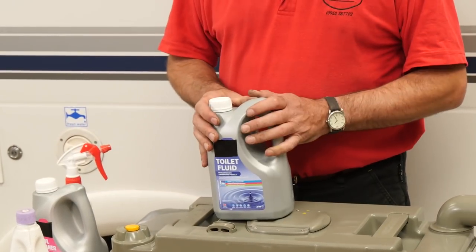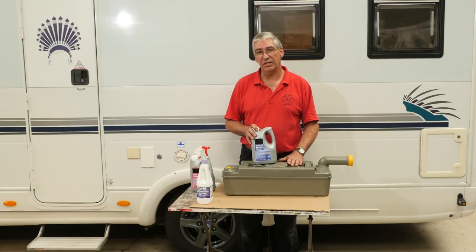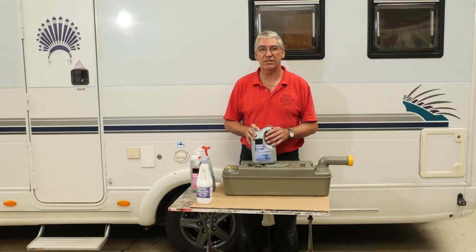The blue can contain some nasty chemicals like formaldehyde, which is fine if you're emptying into a main sewer. But if you're emptying into a septic tank, the formaldehyde and other chemicals can kill the bacteria that work in the septic tank.